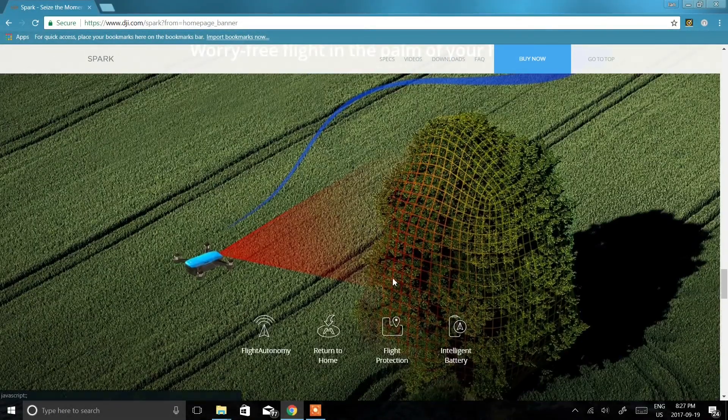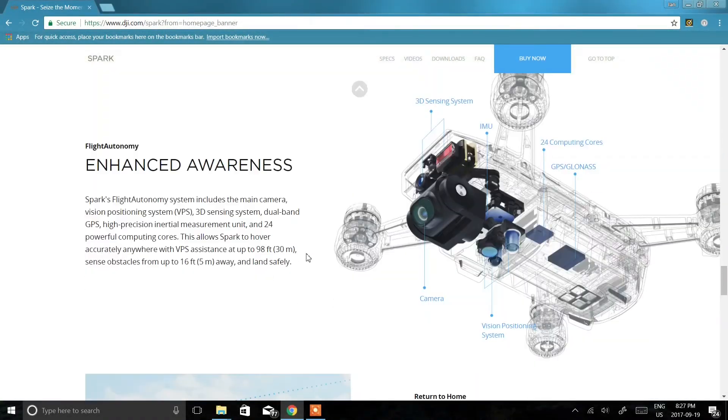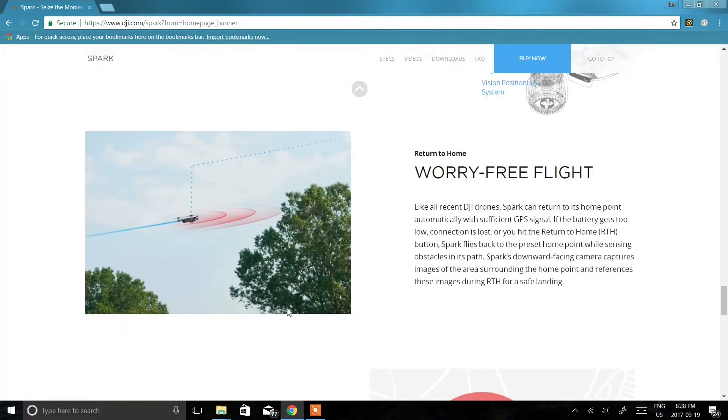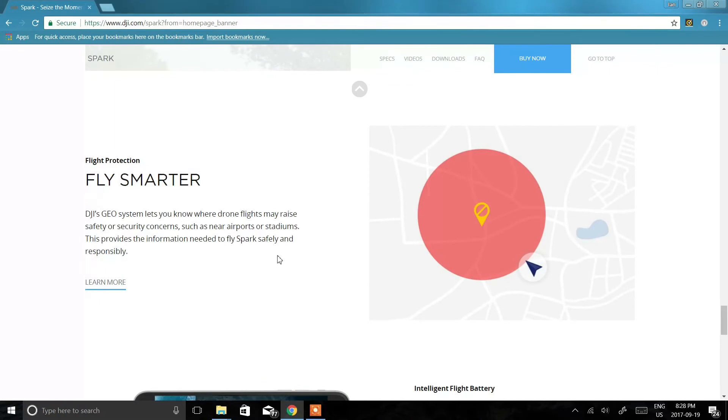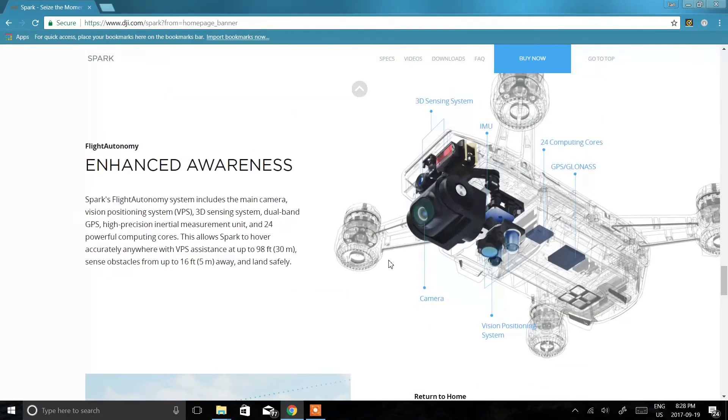The Spark currently has two collision avoidance sensors on the front and bottom, but for those trying to get the best shots they can, flying sideways and backwards aren't out of the ordinary. Side and back collision sensors might be expected on the upgraded Spark. This could also make more autonomous flight paths possible and take even more worry out of the follow me feature, making it even easier for the targeted audience — first time drone users.